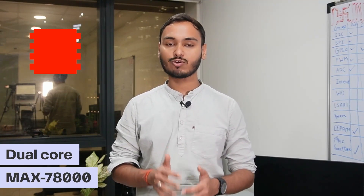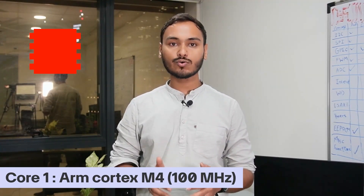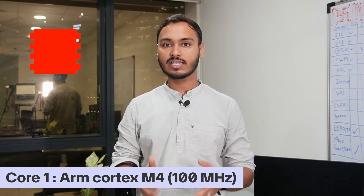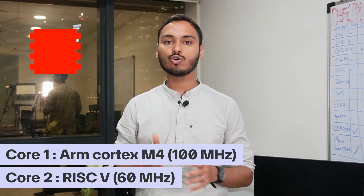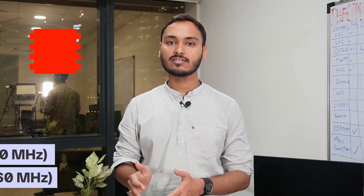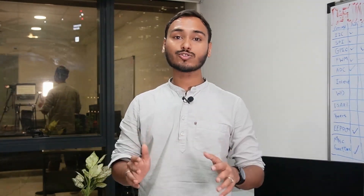This board has the dual-core MAX 7800 microprocessor. Its first core is an ARM Cortex M4 running at 100MHz, and the other core is a RISC-V based coprocessor running at 60MHz. The microprocessor also has an FPU unit. An FPU enhances the speed and accuracy of floating-point calculations.